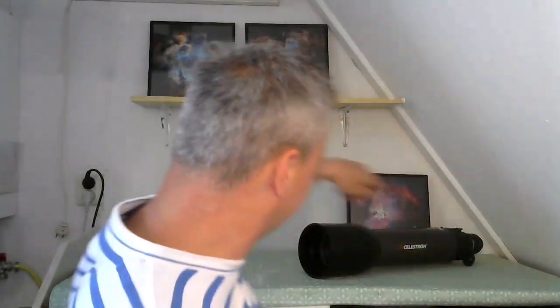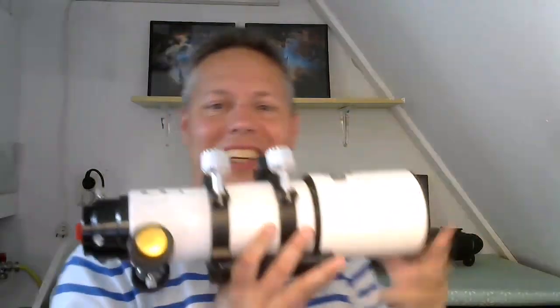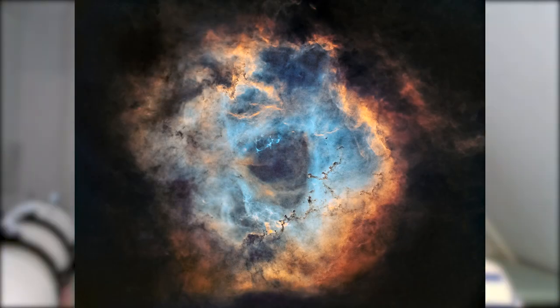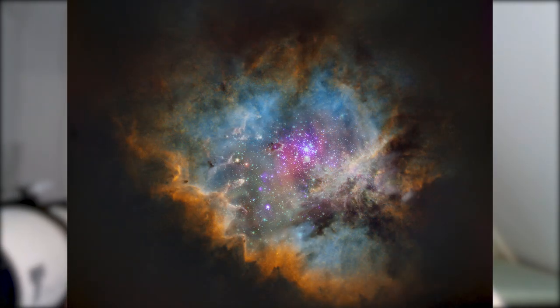Thank you so much for that interesting talk about Abbe numbers, Ernst. Let me show you a second telescope. This is my second lens-based telescope. It has three glass elements, and one of those elements is actually called FPL53, which stands for Fluorophosphate. It has a very high Abbe number and a very low dispersion rate. I made some beautiful pictures with this telescope — you can see some of them behind me. Should I just inform my astro friends to get a three-element triplet refractor telescope with FPL53 glass?